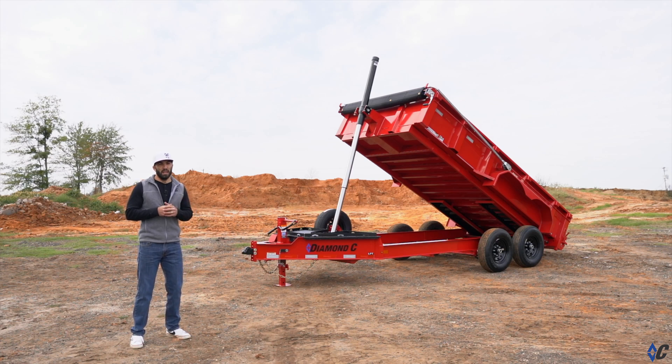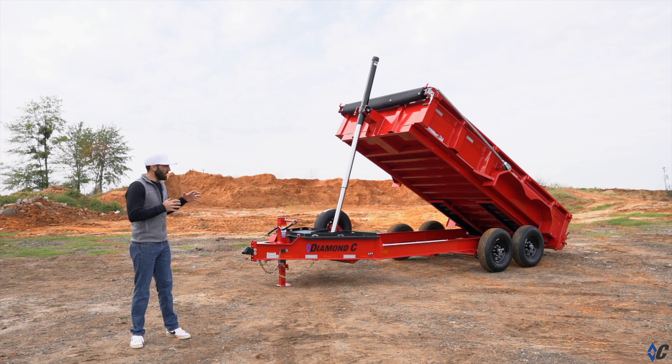We are super excited for the all new redesigned LPT for 2023. We kept the same great bones and structure — things you've come to know and love about the LPT — intact because they work so well, but in other areas we've made game-changing feature updates. Let's take a look.